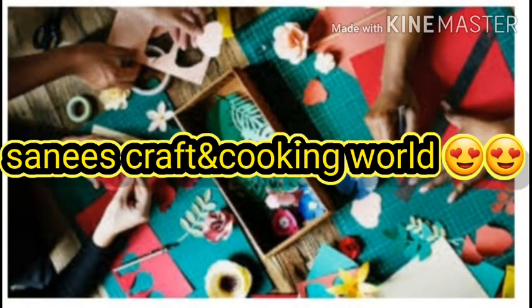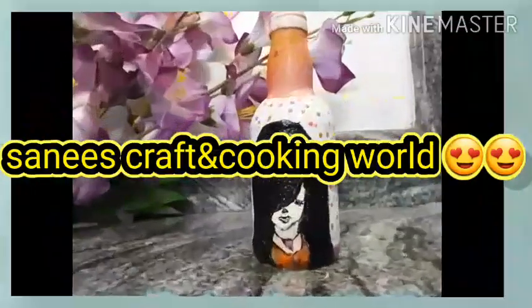Hello friends and welcome back to my channel. I am ready to go to the bottle craft now.